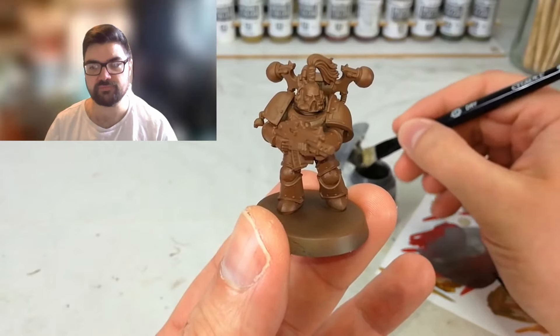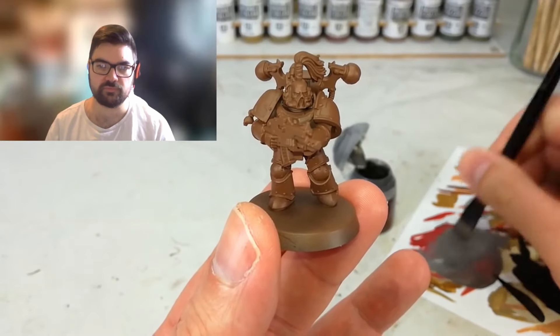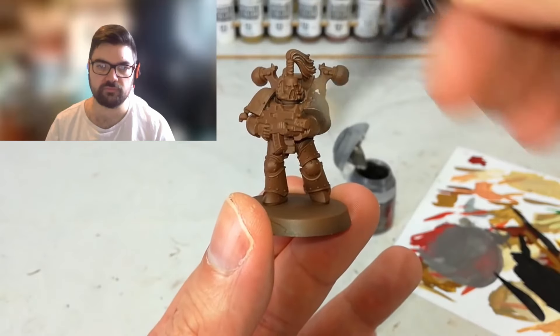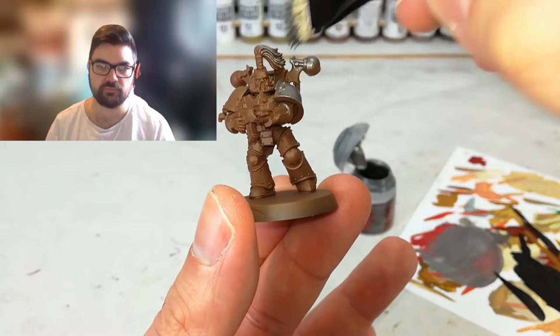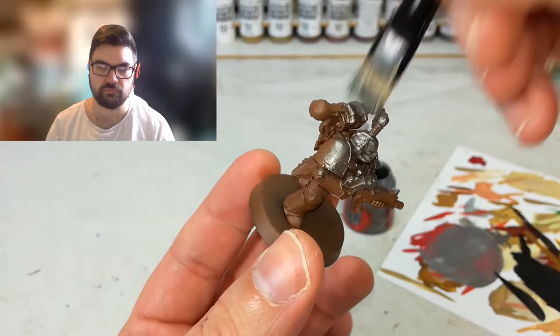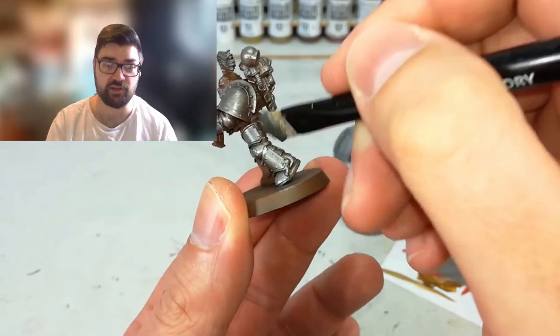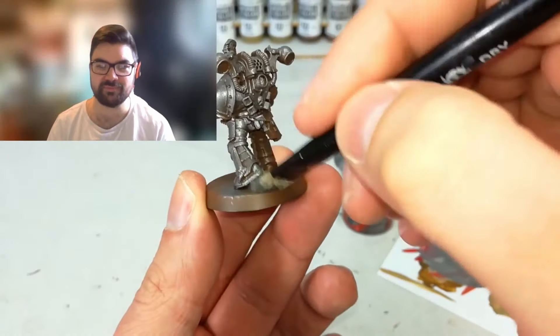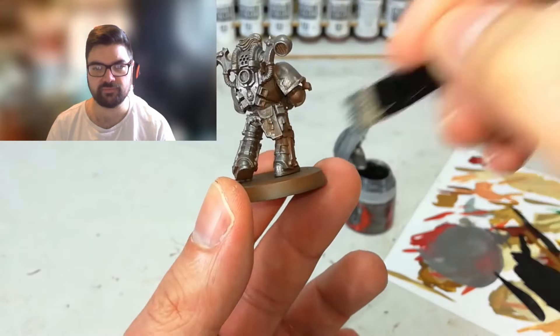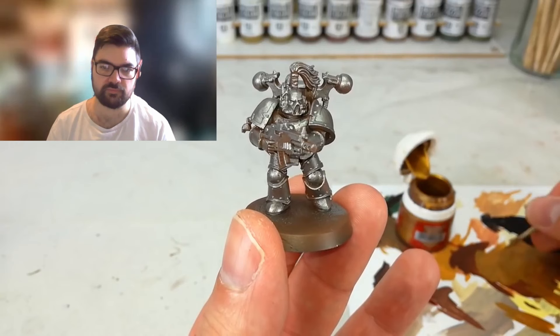Here we go - the quintessential brown base coat, then silver over the top leaving a little brown in the recesses. We want to make the model silver by being fairly generous and just avoiding the very deepest recesses. This is by far the best part of painting Iron Warriors because it's quick and gratifying. We've got a nice grimy grungy silver going on.